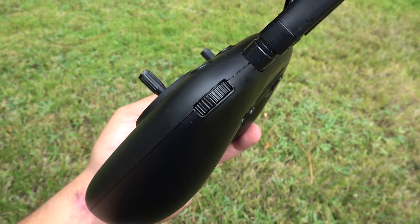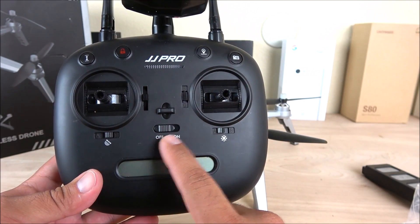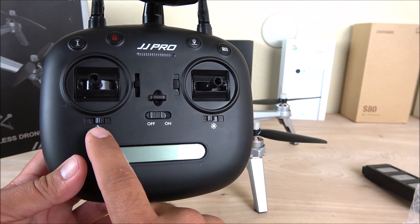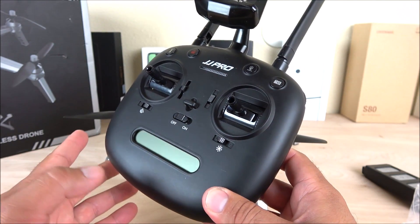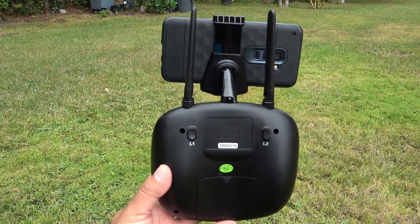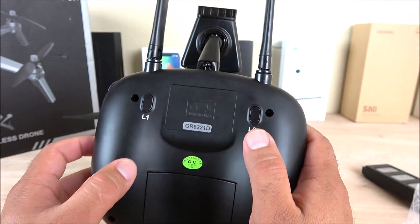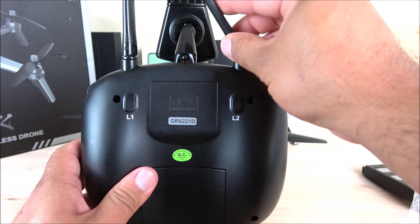There's a dedicated camera button — press once for a photo, hold to start recording. There's a small wheel to tilt the camera up and down. There's also an on/off switch for headless mode — turning it to the right activates headless mode. Another button is for activating the GPS on the drone. On the bottom the display shows flight information. The back requires four AA batteries. There are also two dummy buttons that don't do anything — just for looks — and the antennas on top are also decorative.